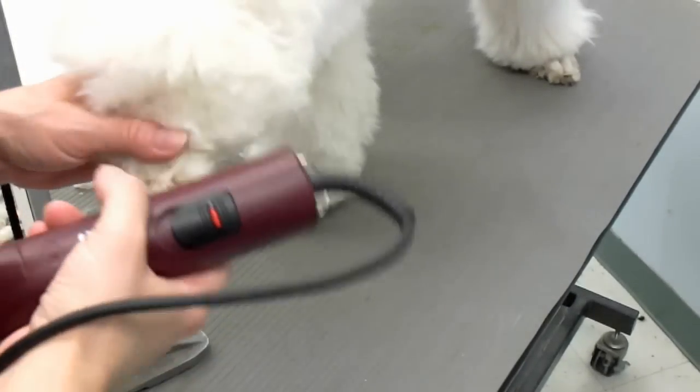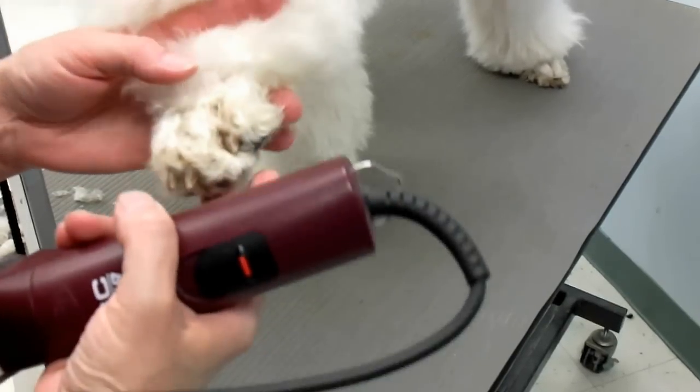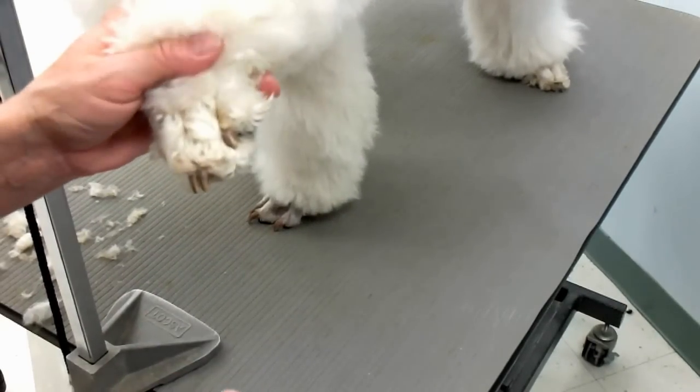Today I'm going to be showing you how to shave a poodle's foot. I use a number 10 blade. You hold the foot in your hand and you use your fingers to spread the toes from the bottom. You don't want to just hold it like this and shave it — you have to spread the toes or you'll cut them in between.